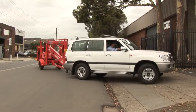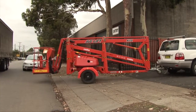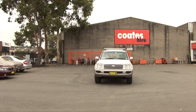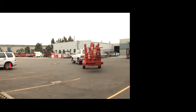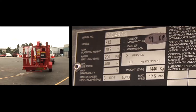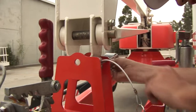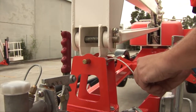Trailer lifts are not self-propelled. They are usually towed by a vehicle to a work site and then disconnected and set up to the correct configuration for safe elevation. The towing vehicle must have a towing capacity equal to or greater than the mass of the trailer lift. The mass can be found on the compliance plate usually located on the draw bar. Before towing a trailer lift it is essential that the unit is properly stowed and secured using the locking devices provided.